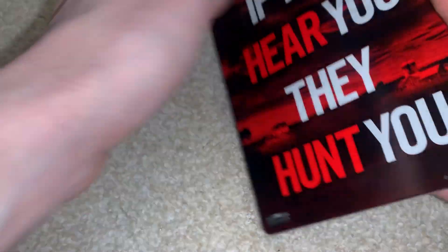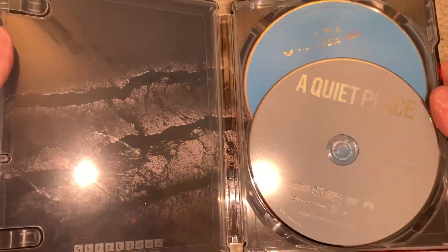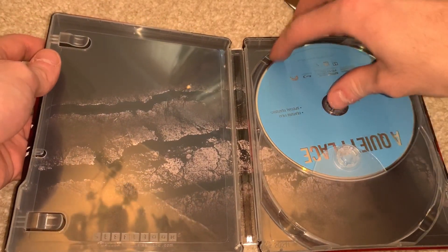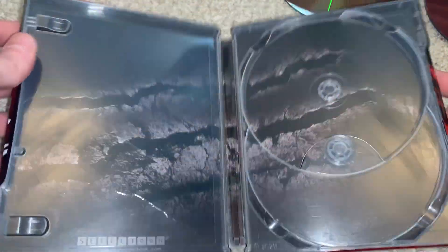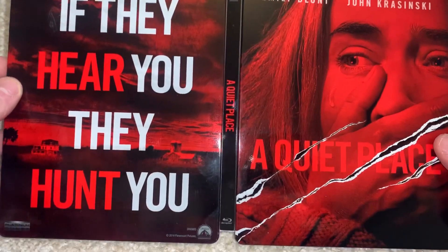So that's the front of it, that's the back. Let's open this up — I almost showed you my digital code. So there it is right there, you got the DVD and you got the Blu-ray. Pop that out, and then the inside is just like the scratches from the creatures, which is pretty cool. And there's the full front, and we'll do both of them right here.